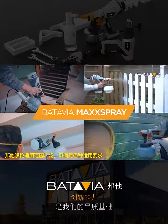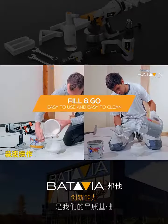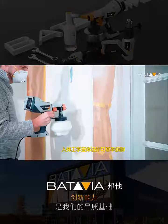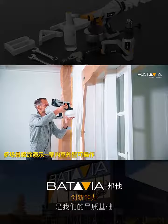The Max Spray is an easy to use paint spray. Just fill it up and get the job done. This very affordable machine is not just meant for the pros — anyone can use it.